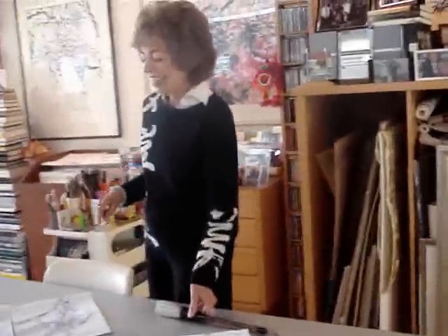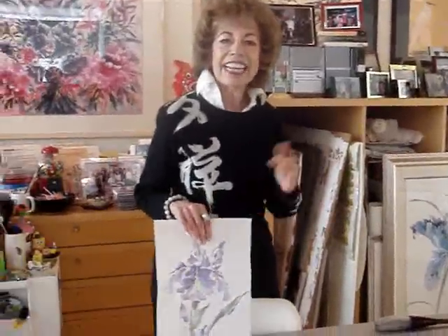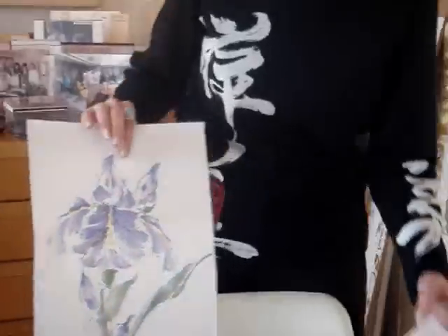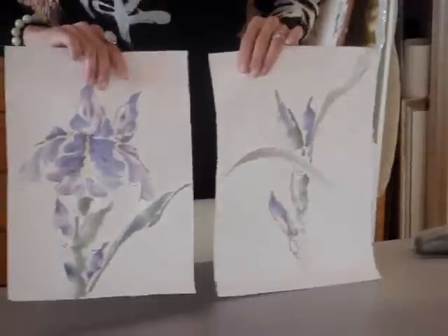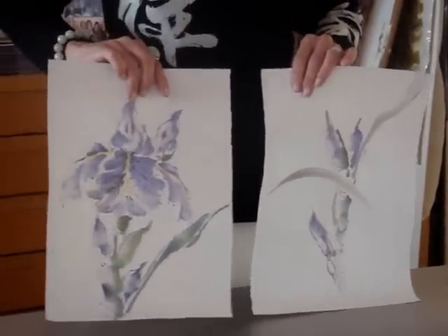As I was saying, this month I taught painting the iris, and these are some of my demonstration paintings which have not been mounted yet. Later on I'll do a demonstration of how to mount your paintings, and I thought it would be such a good idea for people to do two paintings where they would continue the thought of the iris in the second painting.